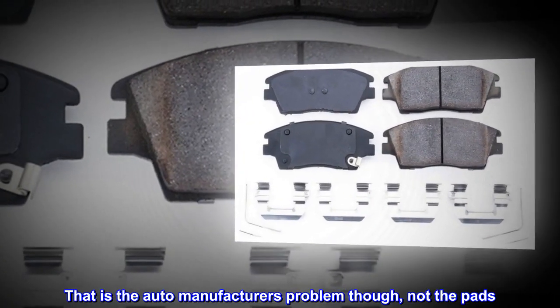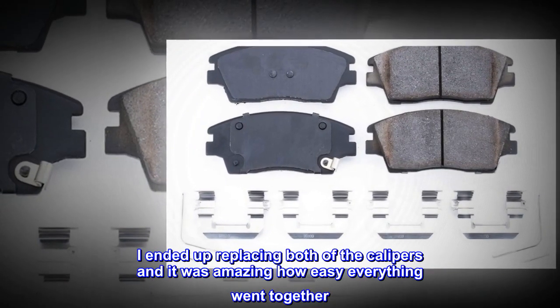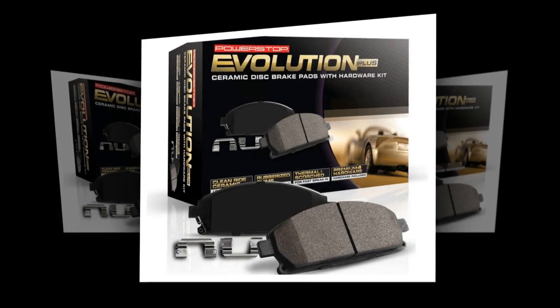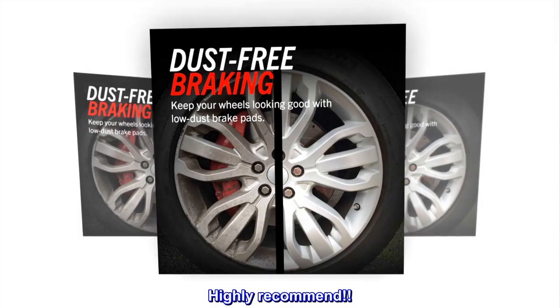That is the auto manufacturer's problem though, not the pads. I ended up replacing both of the calipers and it was amazing how easy everything went together. These pads came with grease for the sliders too, which is a bonus since not everyone includes that. Highly recommend.